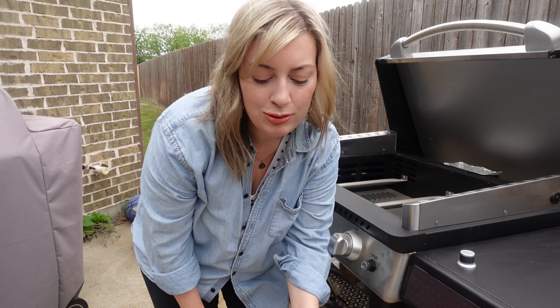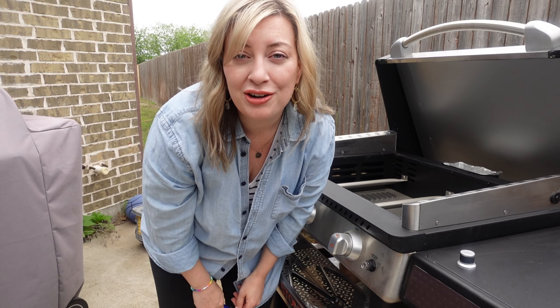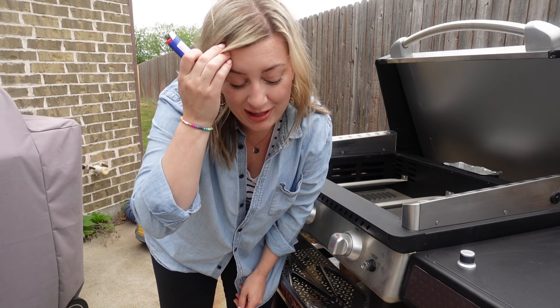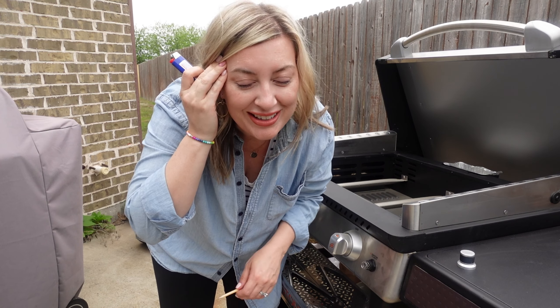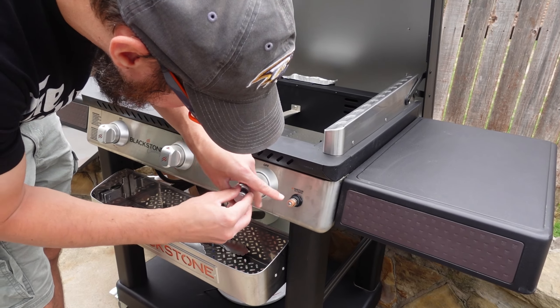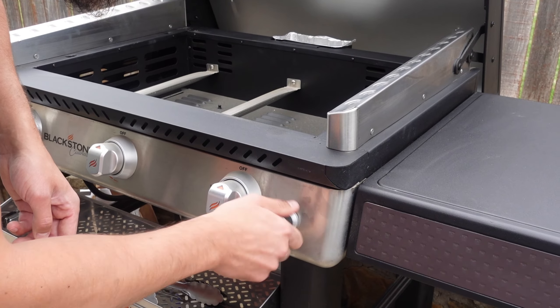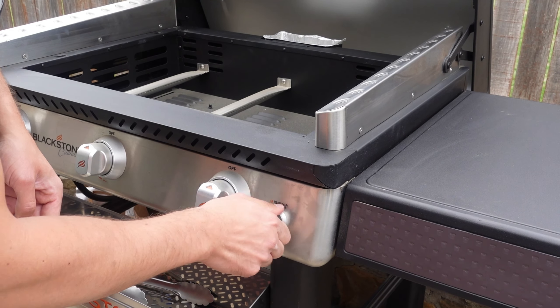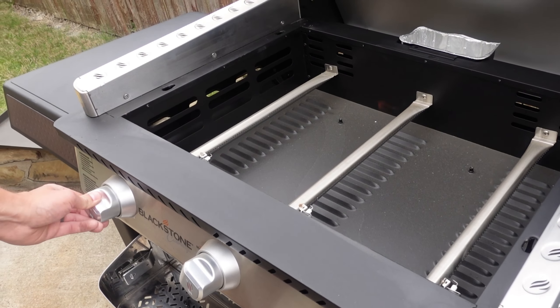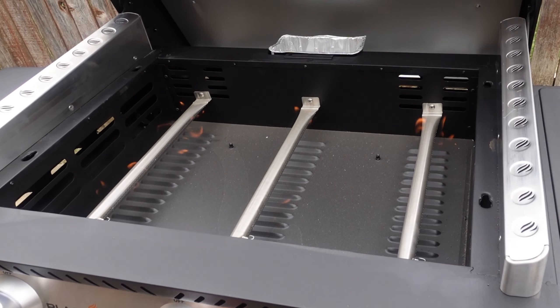Good thing we figured out that we only need an AA battery, because we were about to light a candle, hold the candle with the tongs, and somehow ignite it — which I don't recommend because it sounds like a disaster. But apparently you just stick one little battery in there and you're good to go. We got fire!